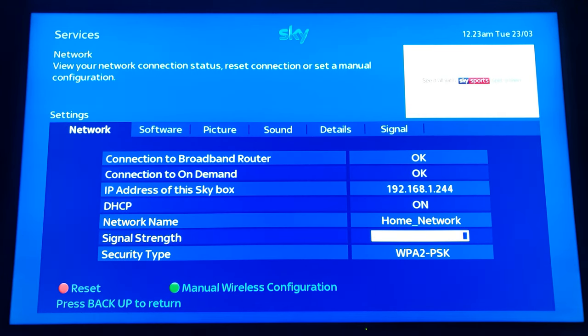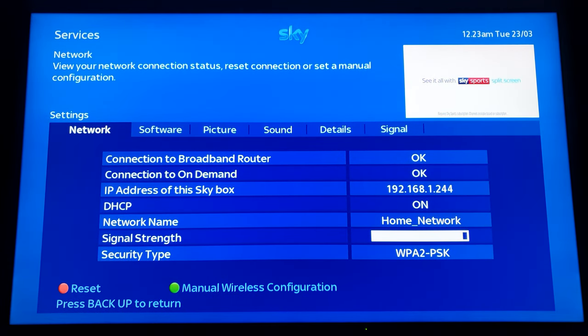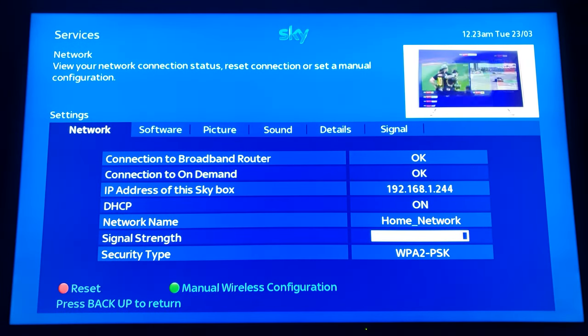That concludes the video. I hope this has solved your issue if you didn't know how to connect your Sky Plus HD box to your wireless internet.